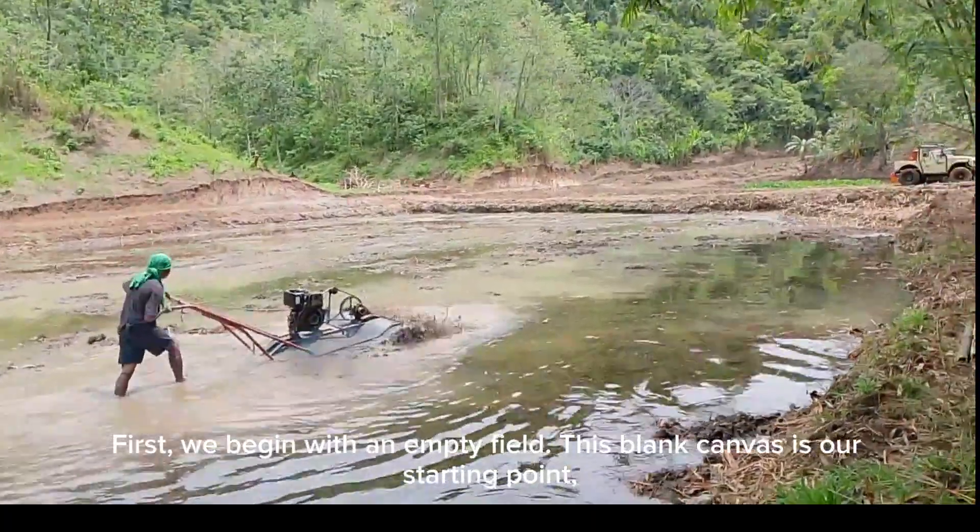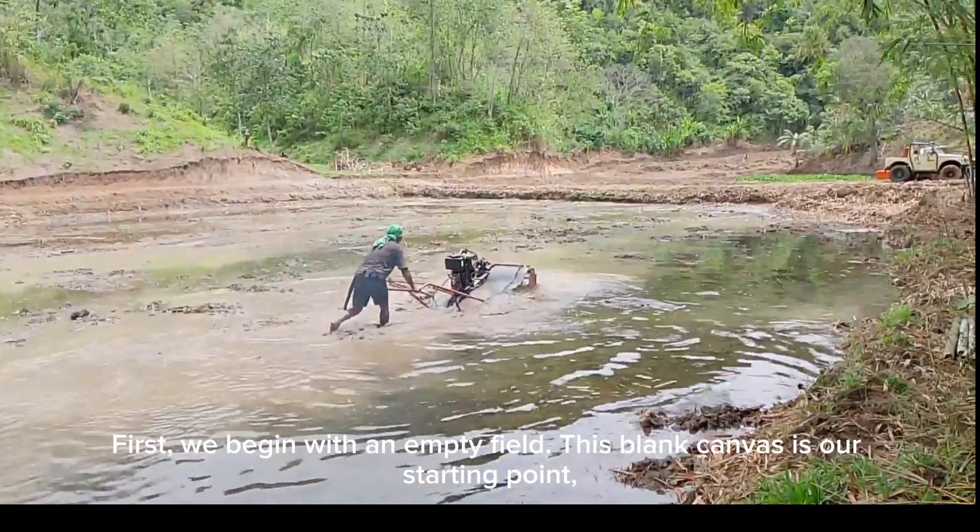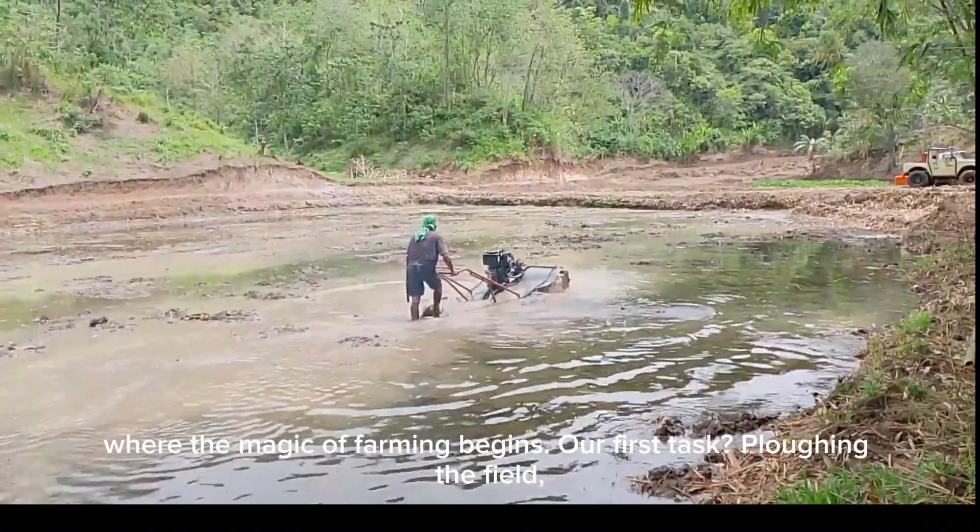First, we begin with an empty field. This blank canvas is our starting point, where the magic of farming begins.